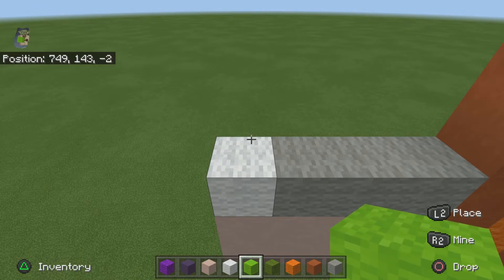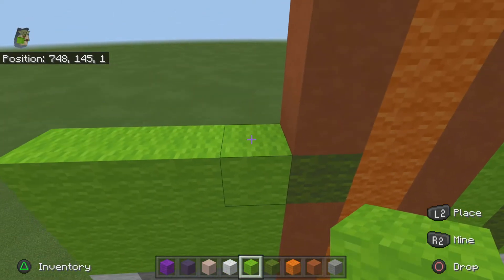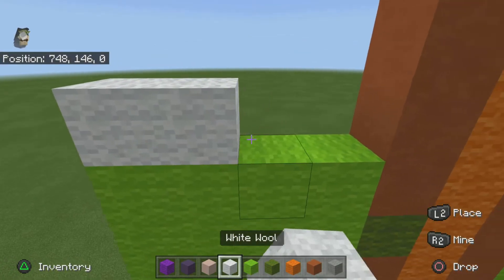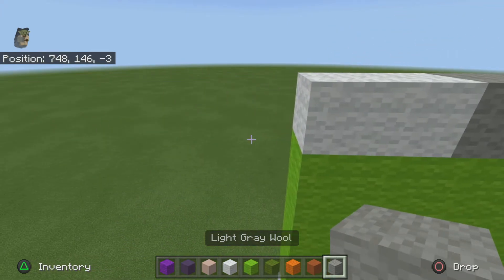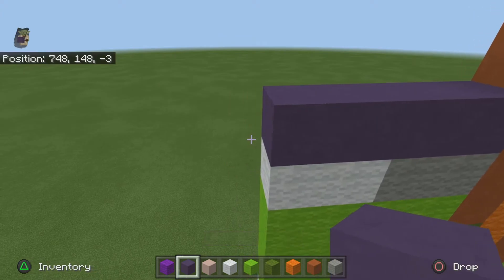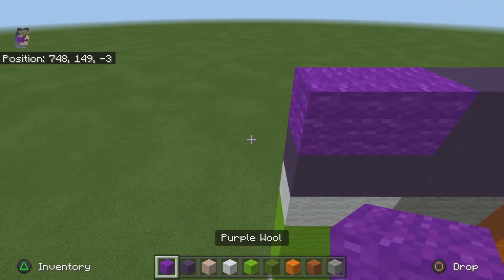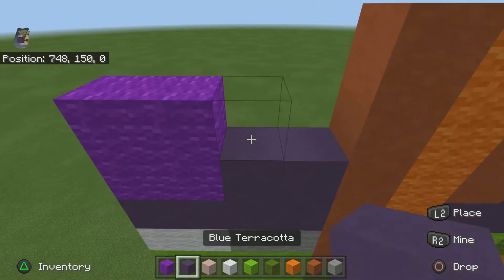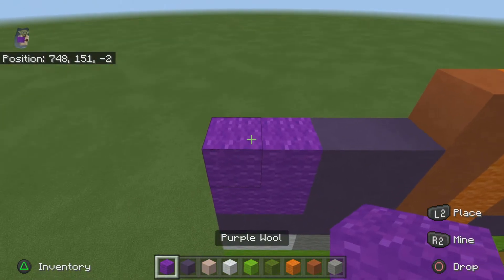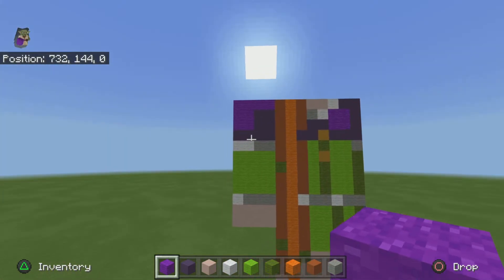On top of the four white terracotta that you already did, place another four white terracotta, then do one white wool, three light gray — we're going from left to right. For the next four rows just do four solid rows of lime. For the next row do two white wool, two light gray. For the next row just do a solid row of blue. For the next row do two purple, two blue. For the next row do two purple, two blue again — basically the same. And for the last final row just do a solid row of purple. Once you're done, that's what your arms should look like.